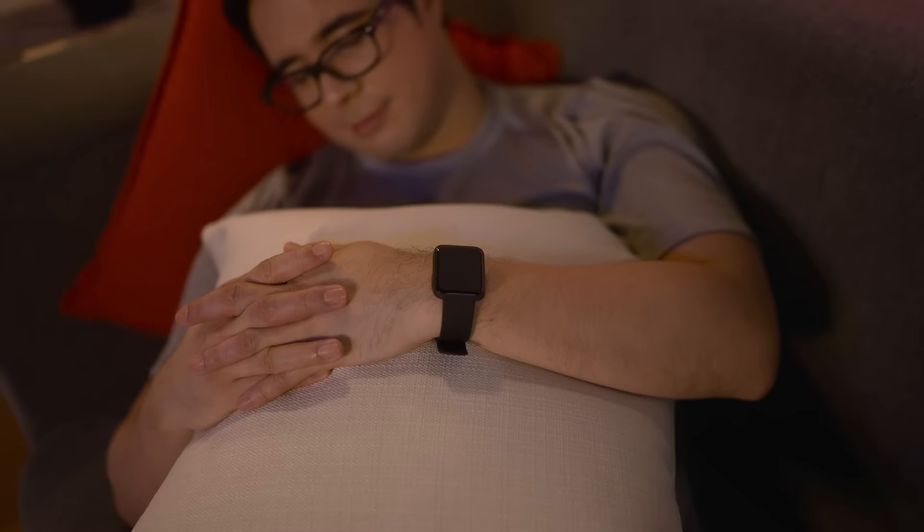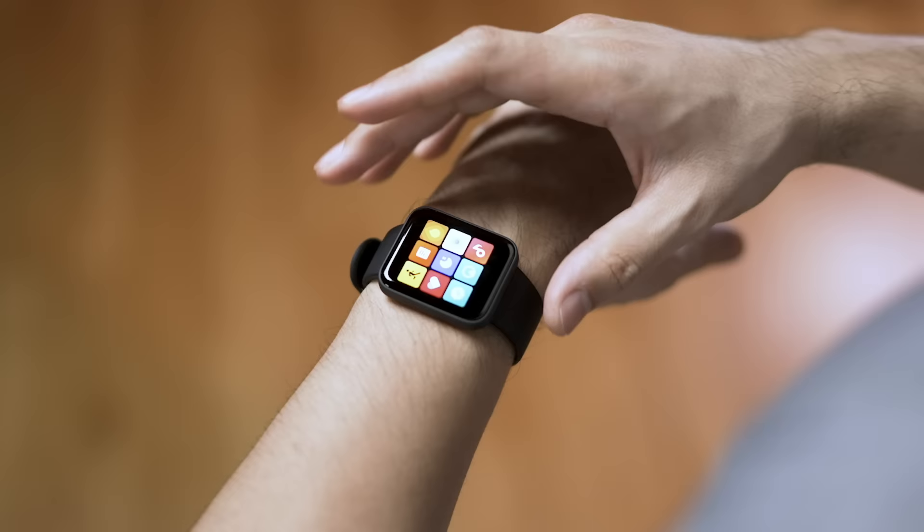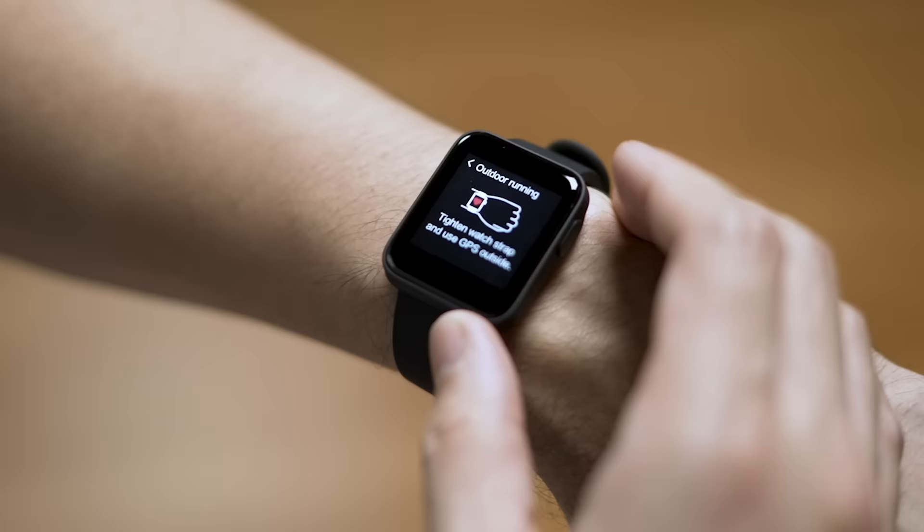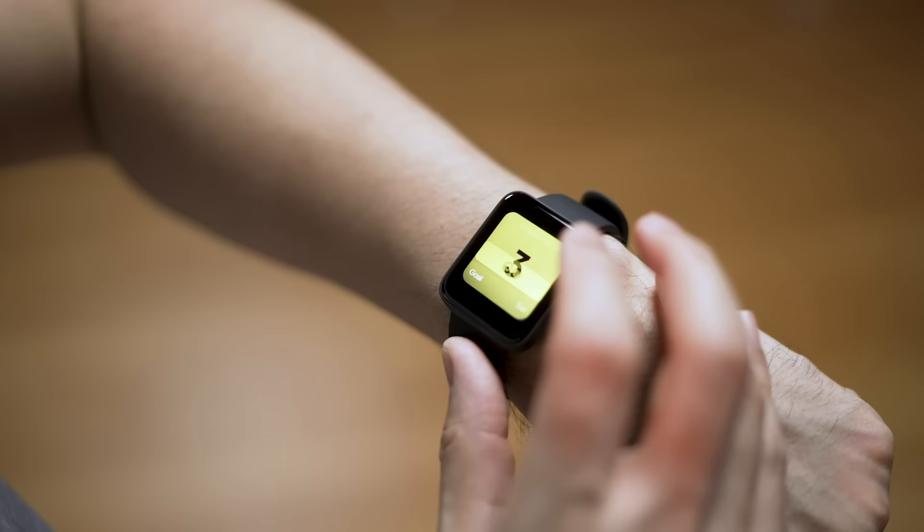It also lets the watch measure how much sleep you get based on how little you move at night. So using this system, the Mi Watch Lite can actually alert you when you've been idle for too long and remind you to get moving. For other cardio-related activities, you can check out the watch's 11 different workout modes. These modes measure the calories you burn while keeping track of other metrics. For example, if you choose the running mode, it can measure the distance you've traveled and how much time you've spent running. The other 10 modes cover all sorts of cardio-related exercises as well.